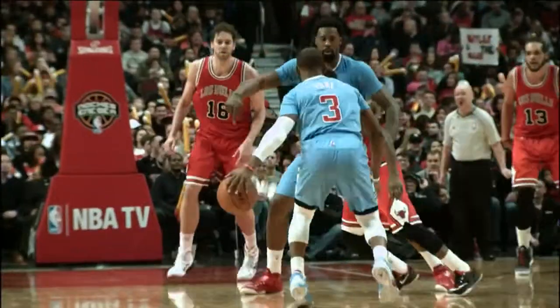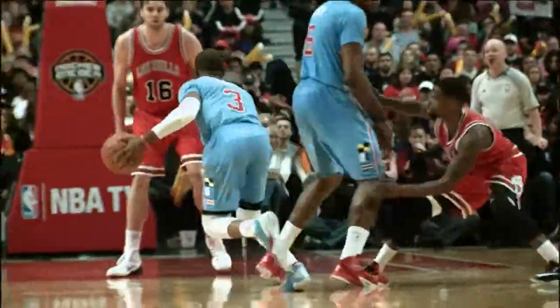Hey, this is Chris Paul of the Los Angeles Clippers, and I'm about to talk to you about the most important part of the game to me, which is ball handling.